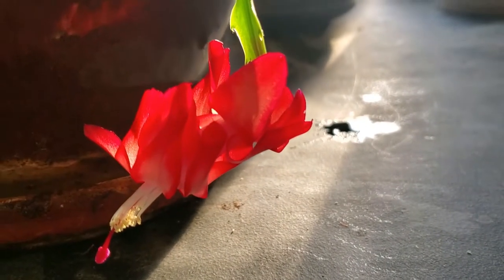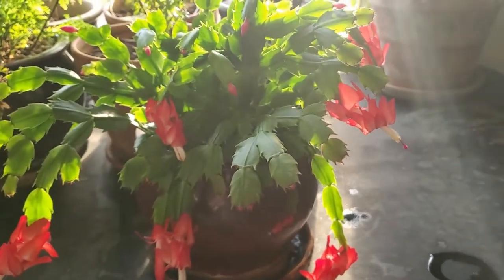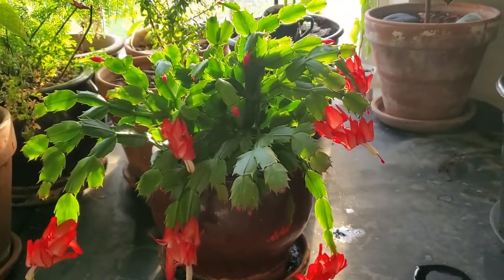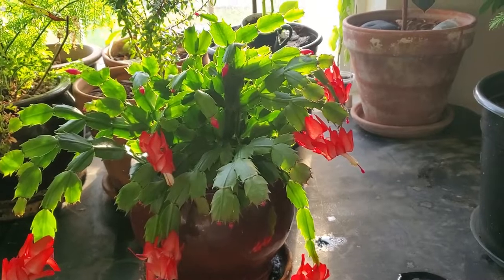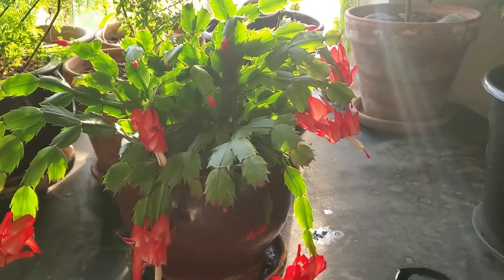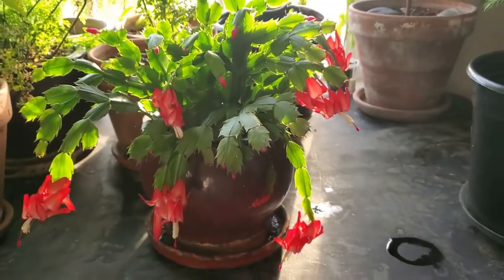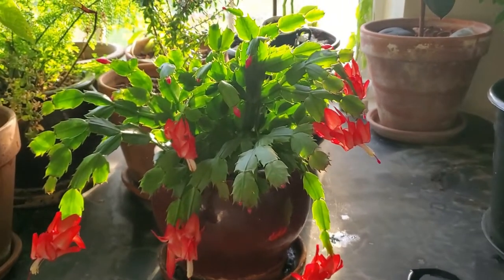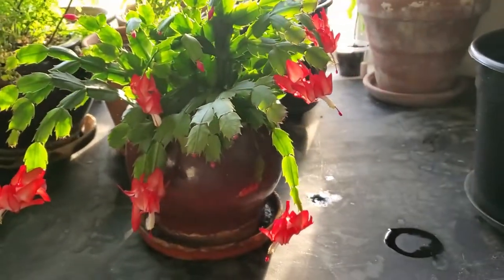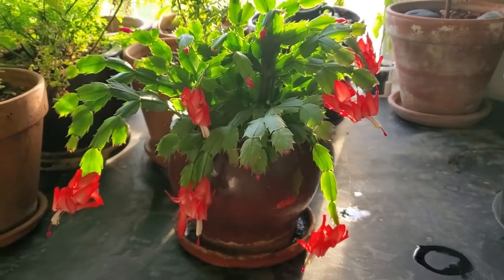Really amazing flowers for a houseplant. These Thanksgiving, Easter, and Christmas cacti have just gorgeous flowers — you really can't go wrong. To get this type of display in a houseplant, it only lasts like a week or two. But if you stagger them out and get a couple of different varieties that flower at different times, you can have these flowering for a while. They really only last a week, week and a half, maybe two weeks on the higher end — but even still, it's an amazing display when they do flower.